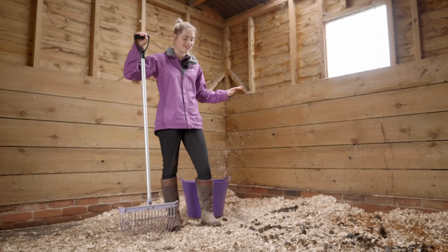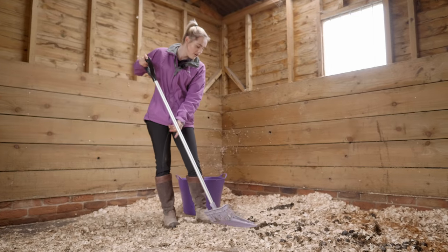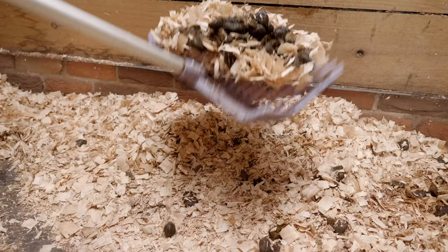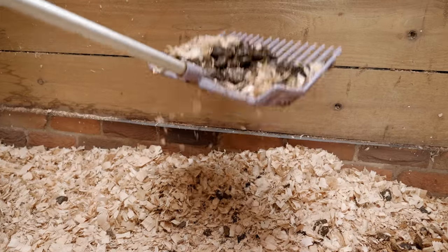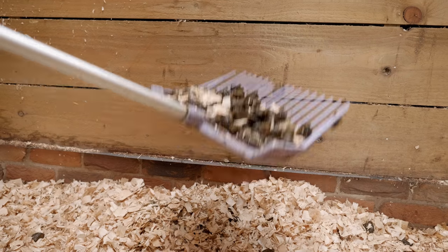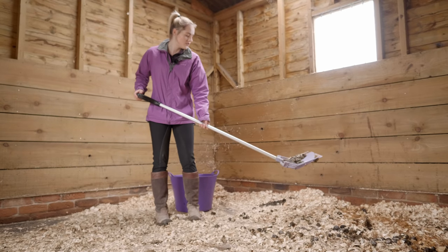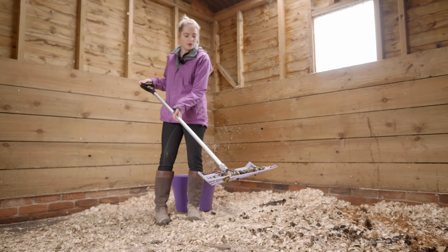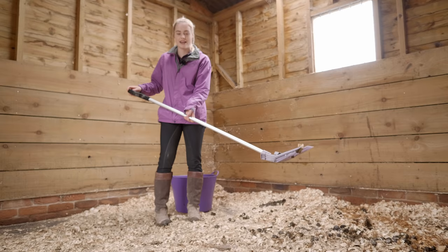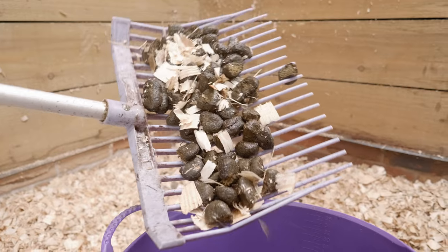The first thing I always go for are the poops, just because they're the easiest to spot within the shavings. What I do is with my fork I sort of lift up as much poo as I can in one little pile, and then because I've got a few clean shavings I shake it like so to get rid of as much of the shavings on the fork as possible. So it's mainly just poop left - that's why I prefer to use these forks. Time to put it in the bucket.